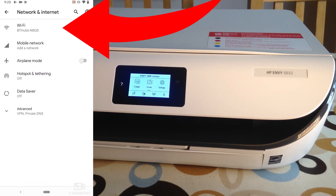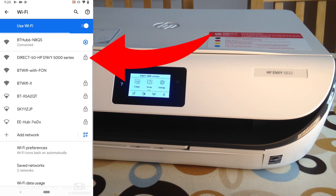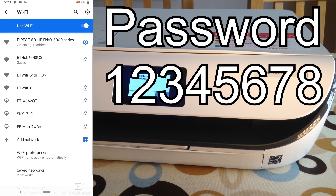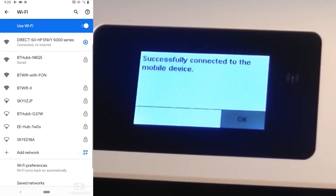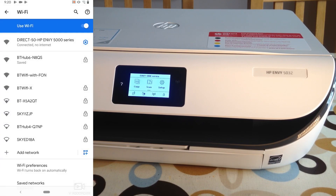Go back to Settings and connect to the printer directly. Under Wi-Fi, my printer will show up. Tap on the printer — if it asks for a password, it's 12345678. You can see it will connect directly to the printer. It says 'This network has no internet access — stay connected?' I'm going to say yes and 'Don't ask for this network again,' because otherwise it will disconnect and connect back to any nearby Wi-Fi.